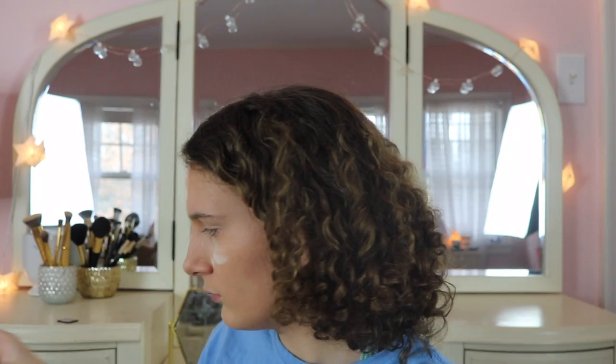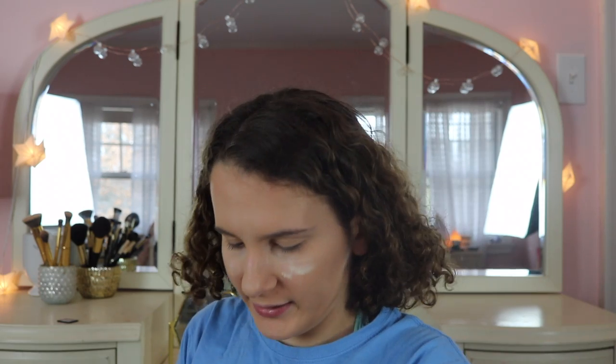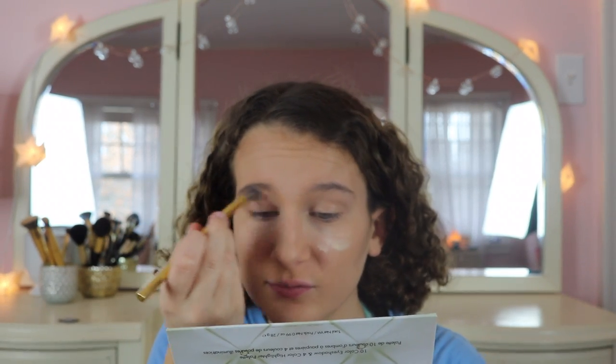I have a pile of palettes that I want to reach for more. I'm going to go into the Carly Bible palette — this was her collaboration with BH Cosmetics, the original one not the deluxe version. I'm going to take the Morphe Y16 brush and take a base shade to set my eyelid, since I already have foundation and concealer that got blended over it.